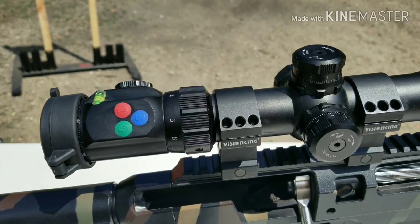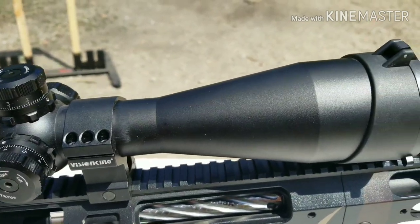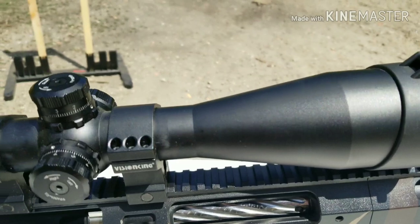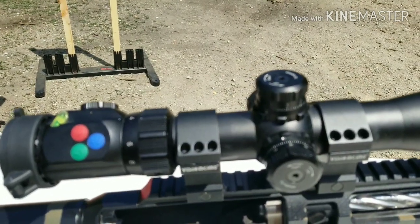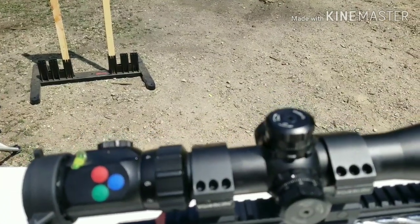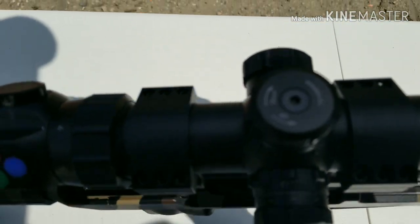This is the Prisma Professional Series RX R6 4-24x56. This scope is clean, it's smooth, it's slick. I like all three turrets. The turrets are 1/8 inch at 1,000 yards for a click, and on the other side it's got the turret so that you can clarify your picture.